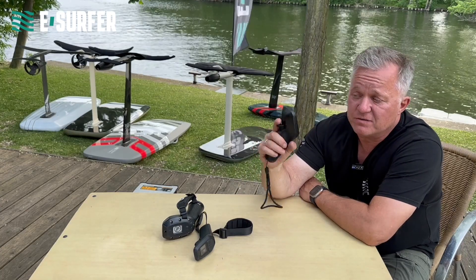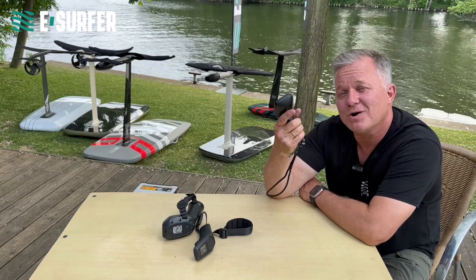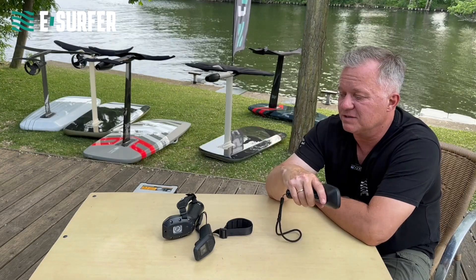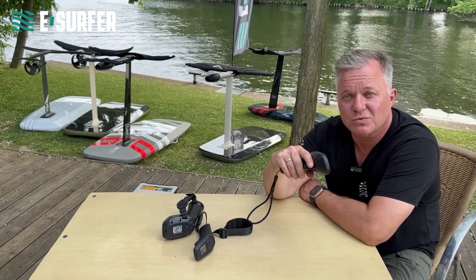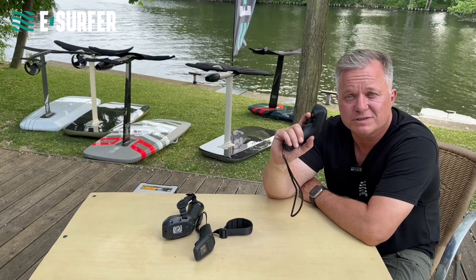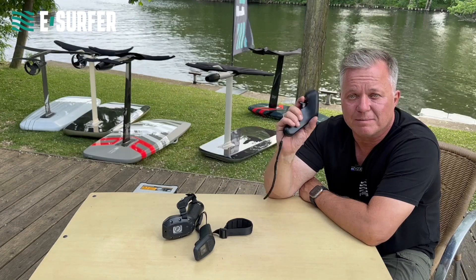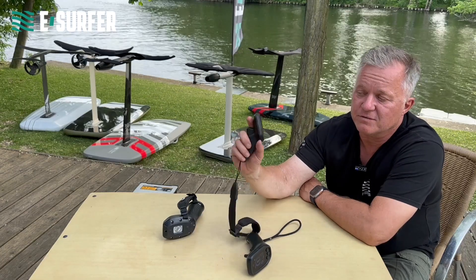At the end of the day the functionality is always the same — you have a trigger and this is how you accelerate. If you like smaller or larger ones, I would say just go into a shop like eSurfer. Try the different boards — we have them all here on display and you can all try them on the water. Some people like bigger remotes, some people like smaller remotes like the one from FlightBoard.